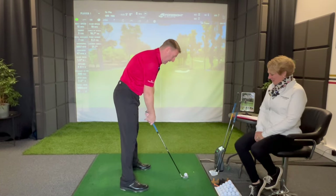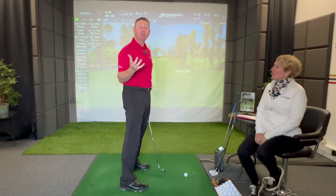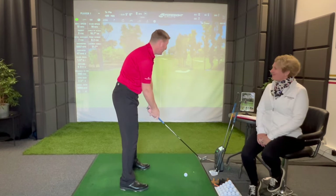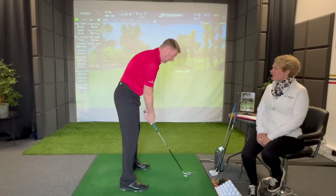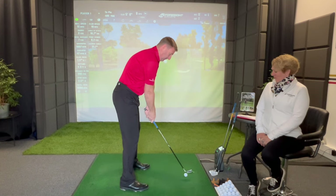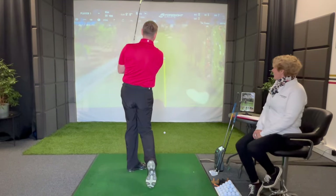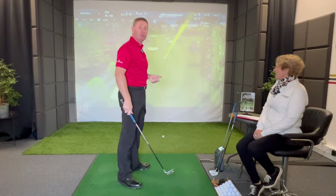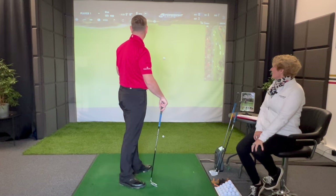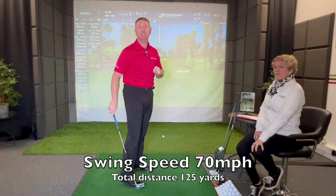The experiment we're going to do now: I'm going to make my setup and I'm going to breathe in. I'm still going to try and make my best golf swing, but I'm going to breathe in and let's see what happens. So I'll make my normal setup now — deep breath. I struck that quite nicely, and what I'm interested in at first is swing speed. My swing speed with that one was 70 miles an hour.